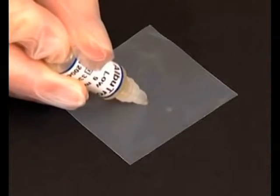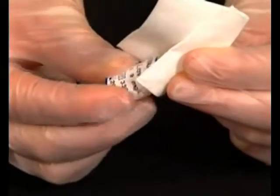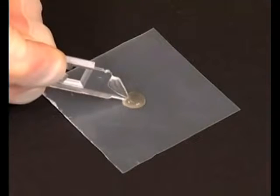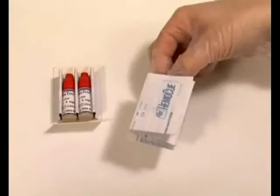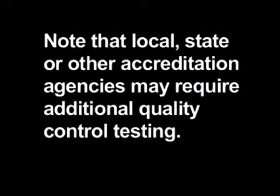The system can be verified by measuring a commercially available urine albumin control. Considerable variability exists in the types and production methods for liquid urine controls. Follow the control manufacturer's instructions for storage, mixing, and care. Note that local, state, or other accreditation agencies may require additional quality control testing.